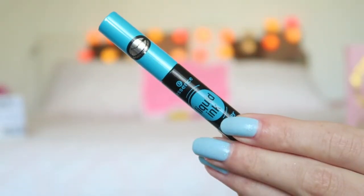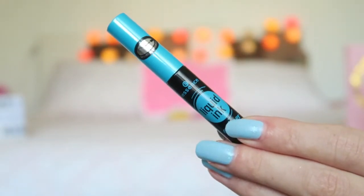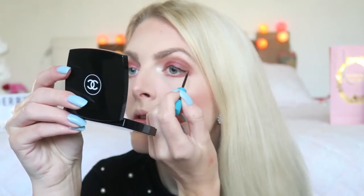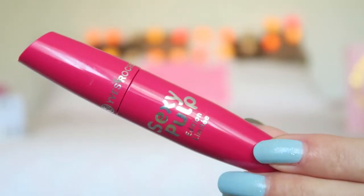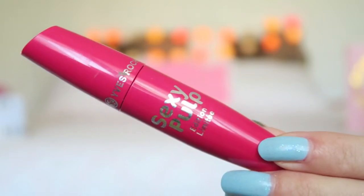Now it's time for some eyeliner, and for that I'm using my Essence Liquid Ink Waterproof Eyeliner. Then it's time for some mascara, and for that I'm using my Yves Jose Sexy Pulp Mascara.